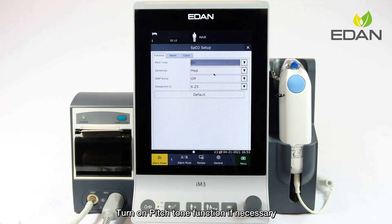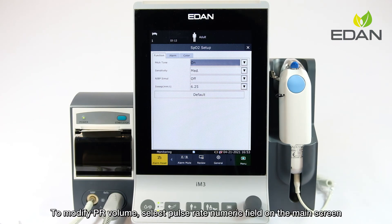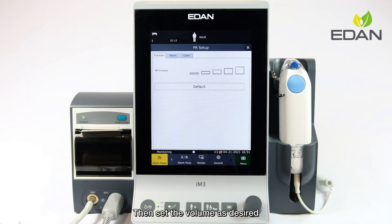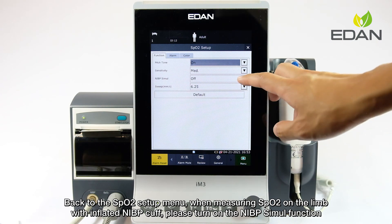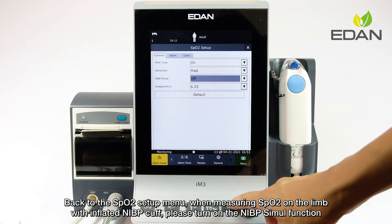Turn on the pitch tone function if necessary. To hear the pitch tone, make sure the PR volume is not muted. To modify PR volume, select the pulse rate numeric field on the main screen and set the volume as desired. Back in the SpO2 setup menu, when measuring SpO2 on the limb with an inflated NIBP cuff, please turn on the NIBP simul function.